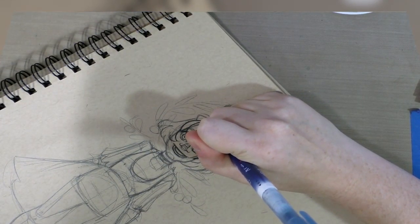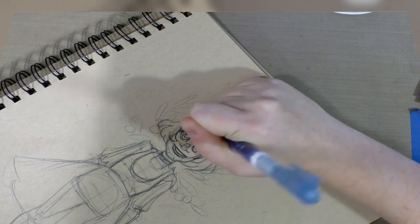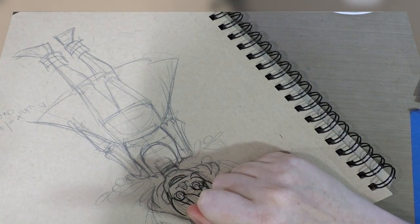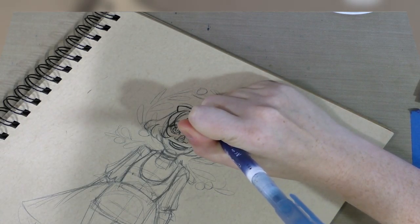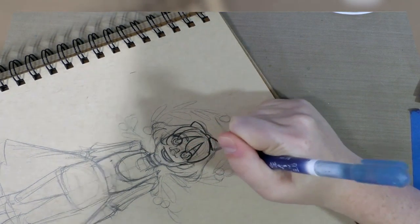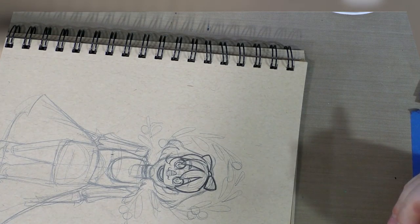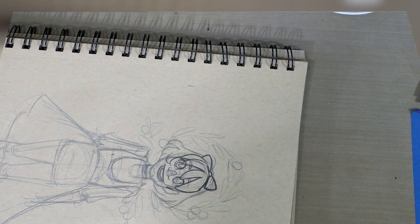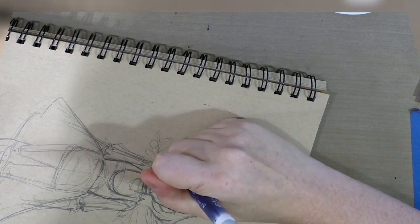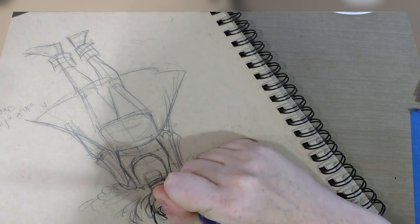Inktober could be a good time for you to collaborate with a friend — each of you prepare a bunch of drawings that the other person inks. That's really great if you have a friend whose style is completely different from yours. I learned so much inking other people's art when I was taking advanced inking techniques at SCAD. Some of my favorite pieces were on other people's line art because it was so different from what people expected from me, and it earned me new respect because people had kind of pigeonholed me into this very sweet shojo wannabe anime kid box — but that wasn't all that I was.